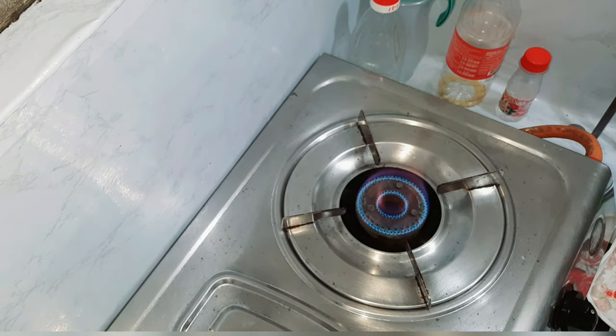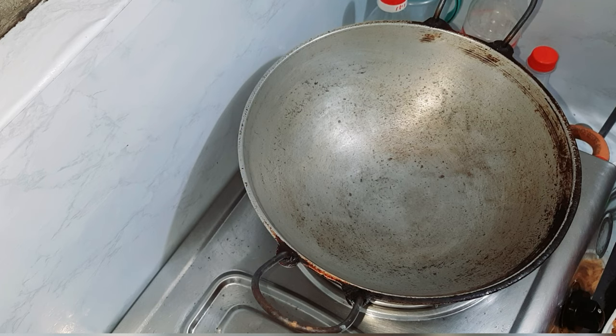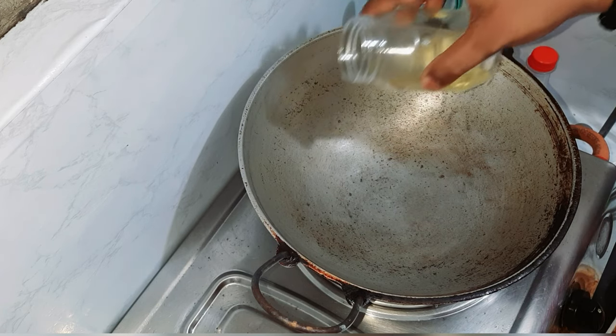First, I am going to turn the gas on. So my gas is on. I am going to put the pan on the stove and wait until it is warm. Now I am going to add refined oil.